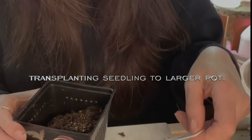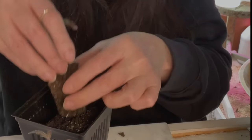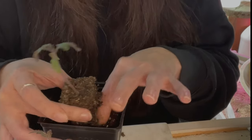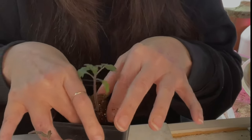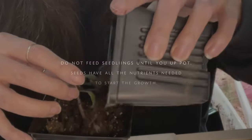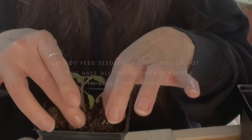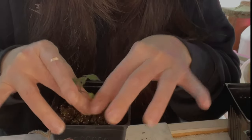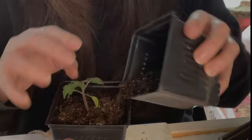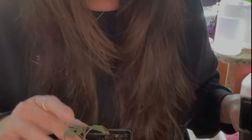I'll be discussing transplanting in another video, but it's really critical to get this first phase right so you have a healthy seedling to move into the correct pot with the correct soil. We'll go through the process together so you have great seedlings ready for spring gardening — including what soil to use and how deep to place the seedling depending on the plant.